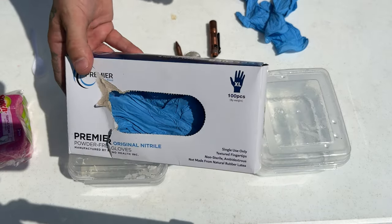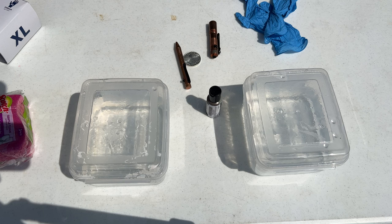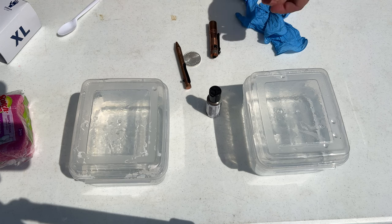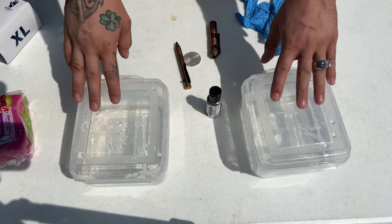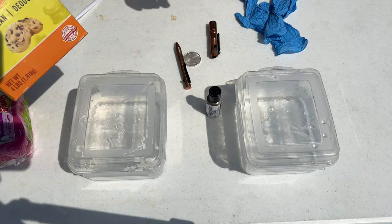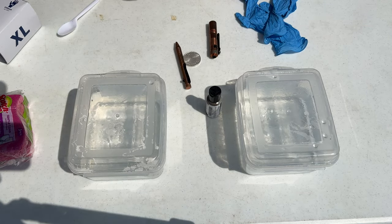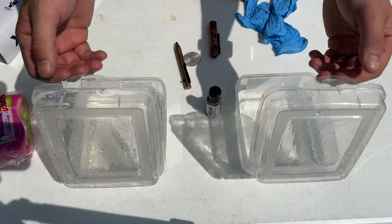Second thing — not a hundred percent necessary, but get yourself some gloves. You don't want this stuff on your hands; it's going to make you smell like you work at a rotten egg factory. I've got two containers here: one is going to be the liver of sulfur mixture, and you're also going to need some baking soda to neutralize the liver of sulfur after we've gotten the patina that we want.